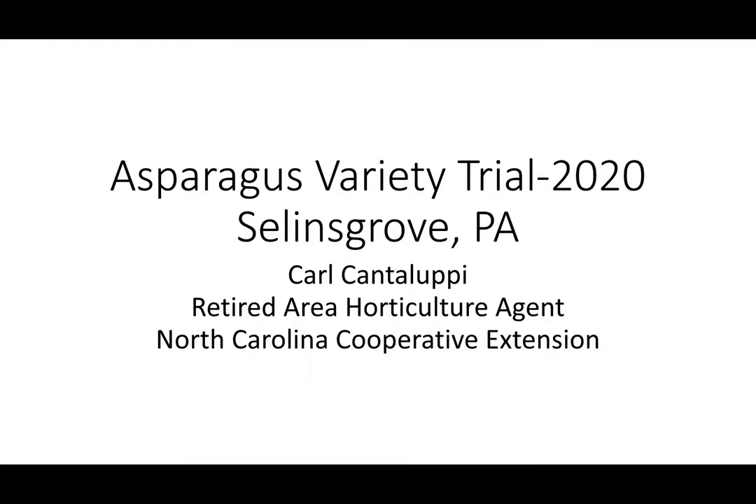Welcome everyone. My name is Carl Cantalupi. I'm a retired area horticulture agent with the North Carolina Cooperative Extension Service and I would like to share with you today the results of an asparagus variety trial that I planted in 2019 and took the first harvest in 2020.